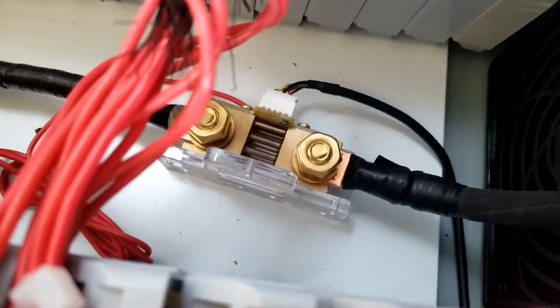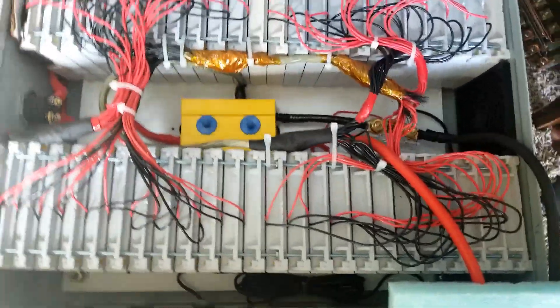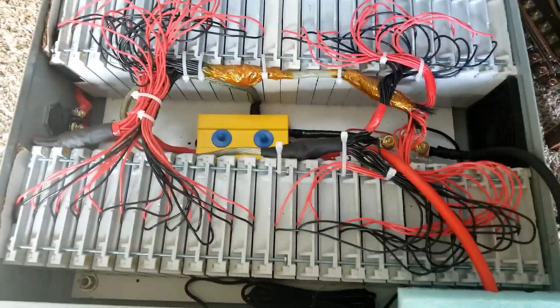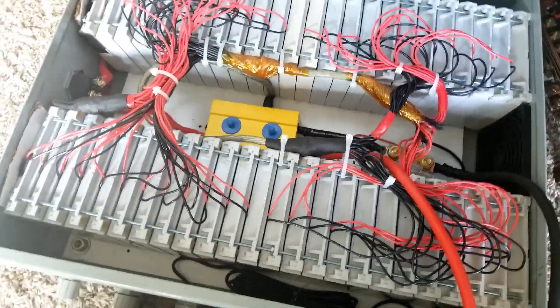That's the shunt right there. That's a red-white wire that goes tied to the positive to power this shunt. These are the batteries from Battery Hookup — from the medical cart. Those batteries came from a medical cart.